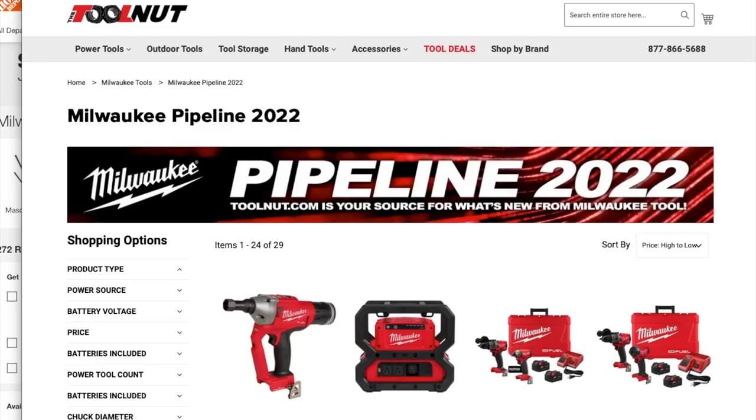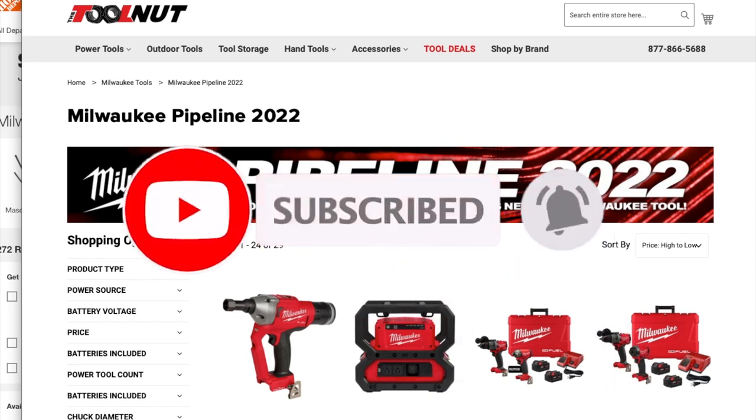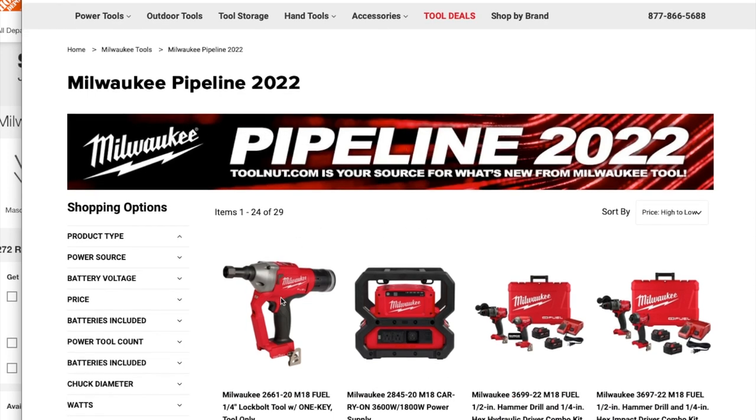It dropped at the tool website but you cannot order them yet. We got new Milwaukee tools coming up in the pipeline for 2022. Big shout out to Cody Lake and Milwaukee Tool Nation.